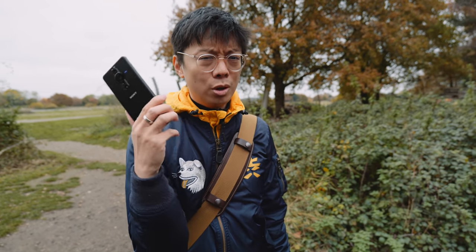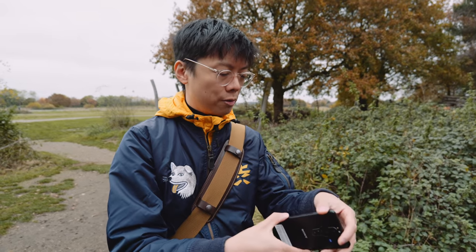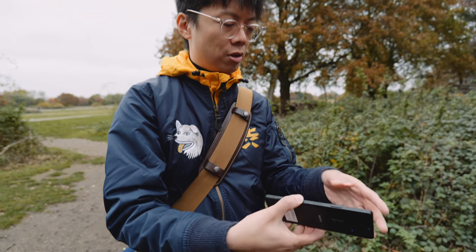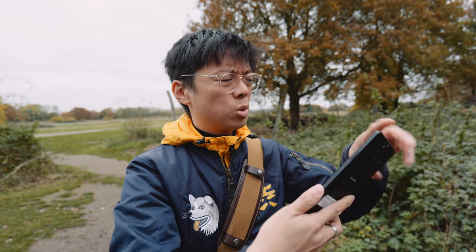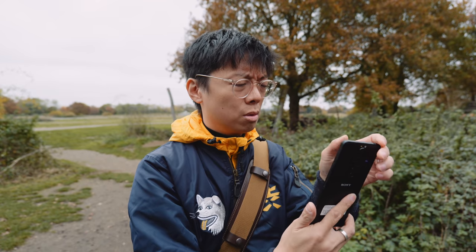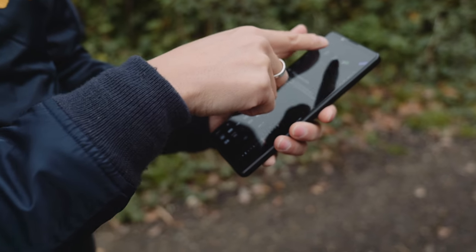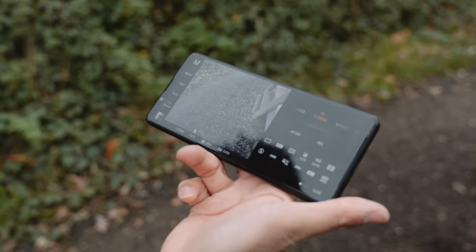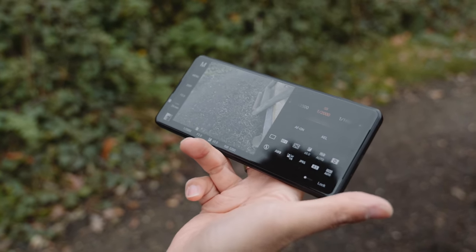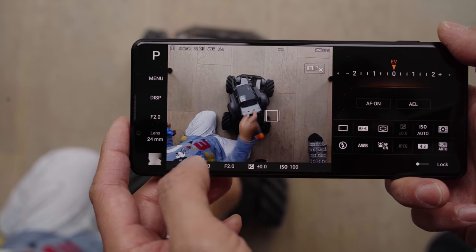I accidentally pressed the shutter button when holding the phone normally, since it sits in a natural grip position. The side isn't too slippery though, so it feels quite good. It has a similar body style to the RX Zero. When you switch from basic mode to the pro complex mode, the screen all of a sudden looks just like an Alpha camera with all of these settings.